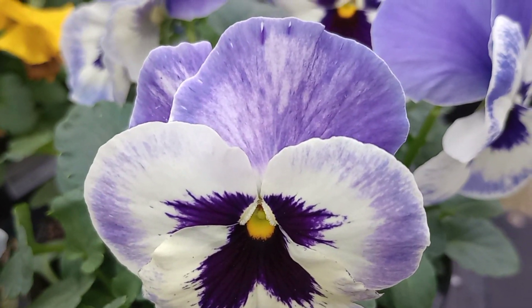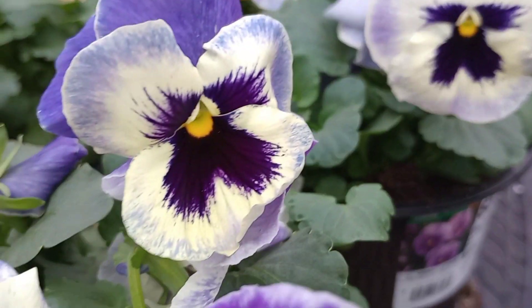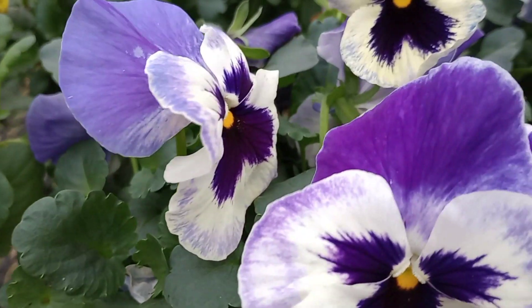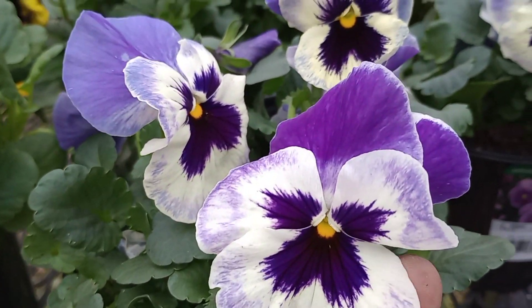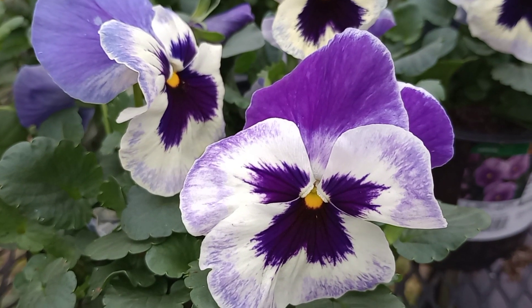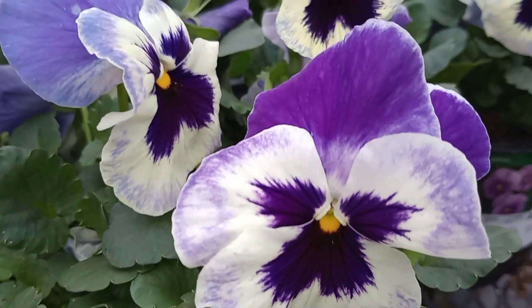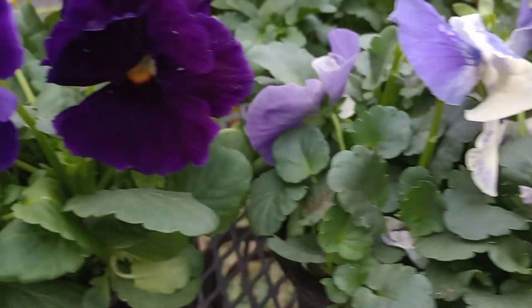Now this blue and white has a washed-out, watercolor-looking blue, but in front it's more of a purple. These blooms are really big, and I'm looking forward to using these — first time I've ever used them. I've used the Majestic Giants that look similar to these — they're all white with just that purple center — but with this purple out on the perimeter, that's going to be amazing.